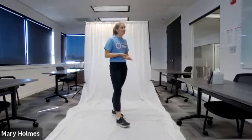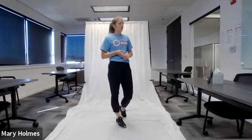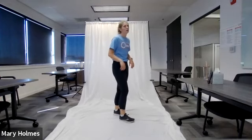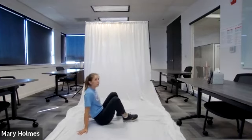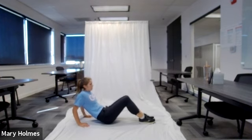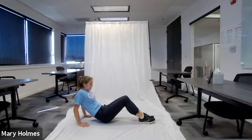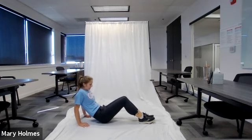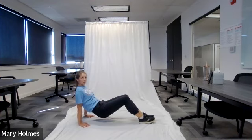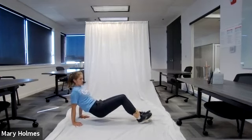We have 15 seconds left — our next exercise is tempo tricep dips. In five, four, three, two, one — go! Tempo tricep dips, we're doing 20 of these. Remember that three-two-one tempo. Nice work! If you can, try to do these on a couch or an elevated surface — you could use stairs or a sturdy table pushed against the wall.